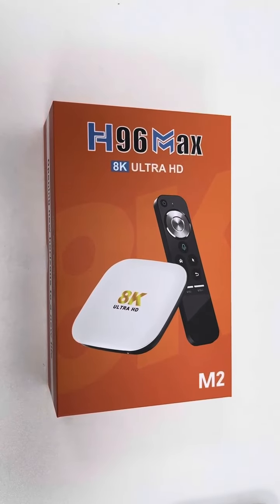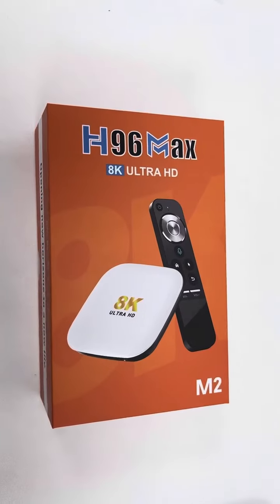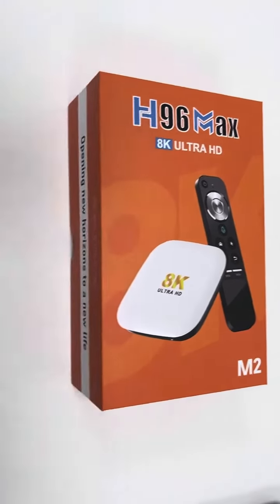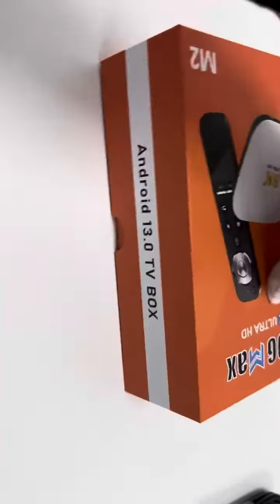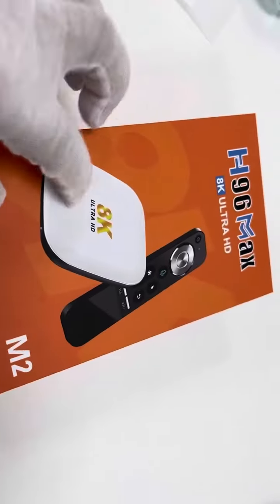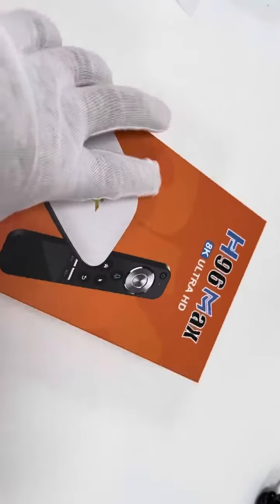Hey guys, this video is about the F96 Max, an Android TV box device with model name 8K R2HD, running on Android 13 OS.